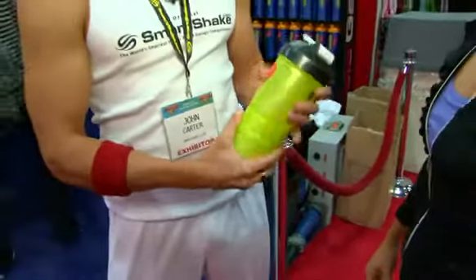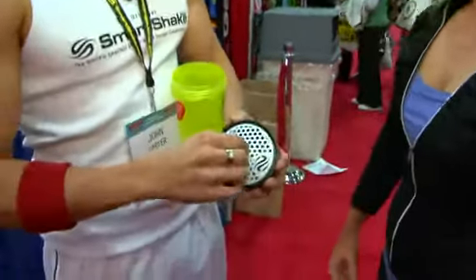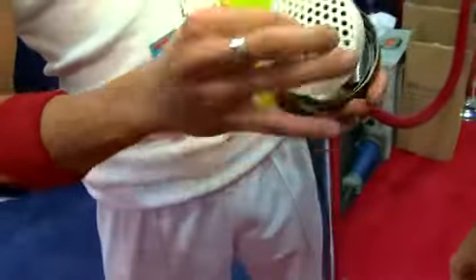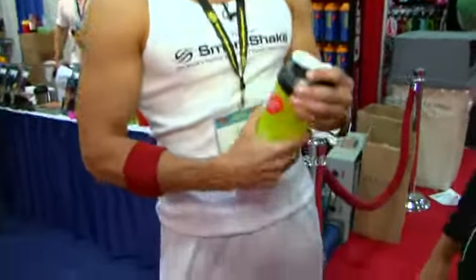Very easy to clean as well. Open up the lid. Take this off. Put it back in. It's going to dissolve your protein really, really good — no clumping or anything. It's going to shake your protein to full potential.